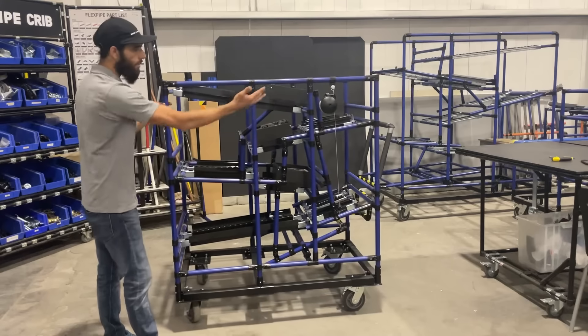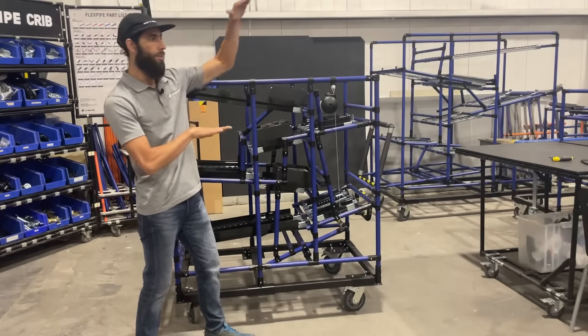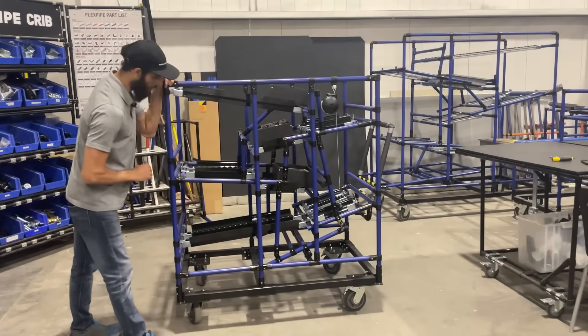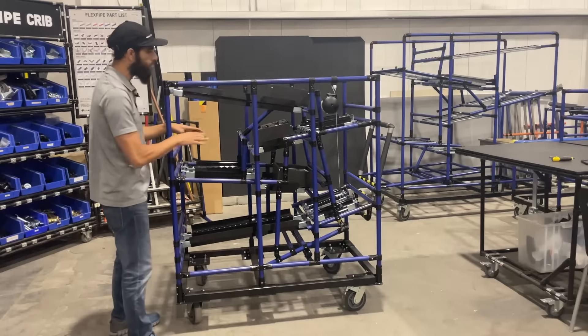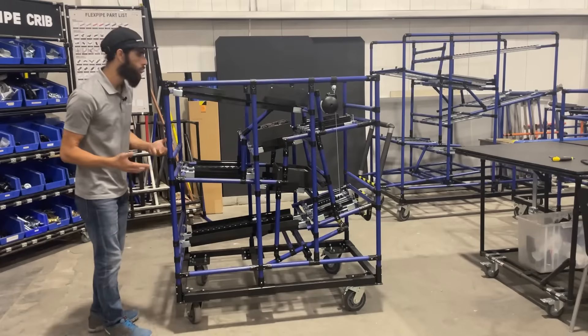Instead of thinking linear, let's think vertical. We've basically brought everything together tight and compact into a 48 by 48. We don't have all that space, but we have just this limited space and we're able to do what we need to do — get from point A to point B in a very nice, efficient way.